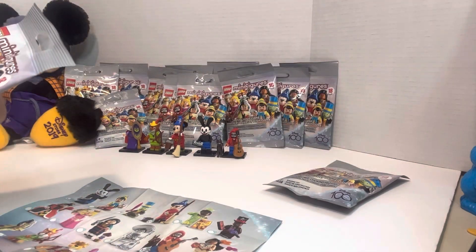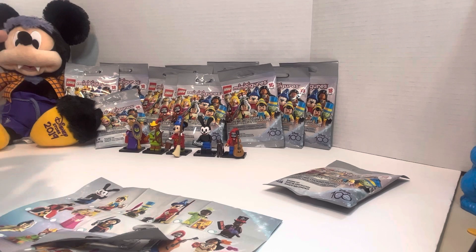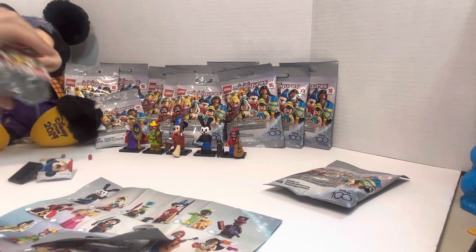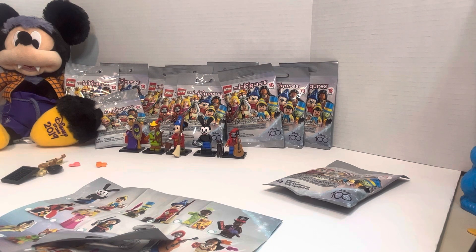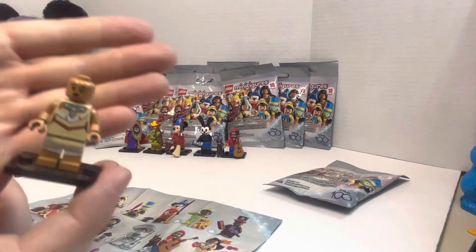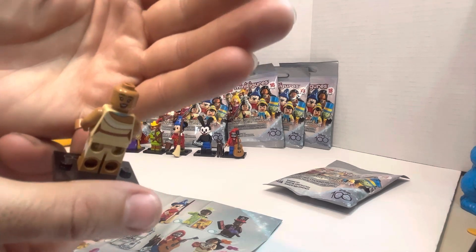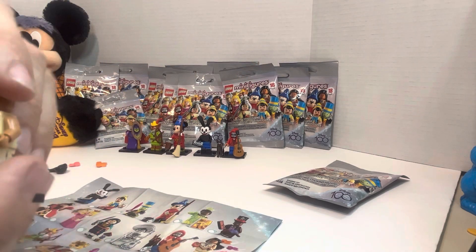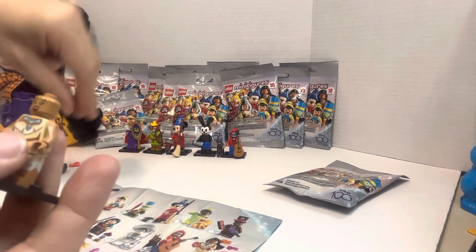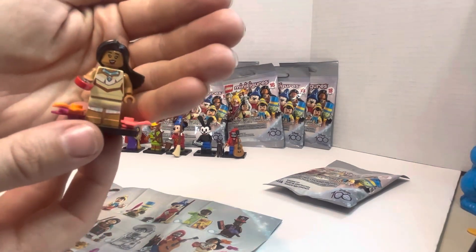Let's grab another one. We'll shake and see who we got this time. Did we get Pocahontas? All the pieces just went everywhere. We did get Pocahontas! She also has two faces — you can either have this one or this one. Let's go with this one. Now she's super happy. We'll put her hair on. So, Pocahontas — she has her compass in her hand, and she actually came with a second compass.